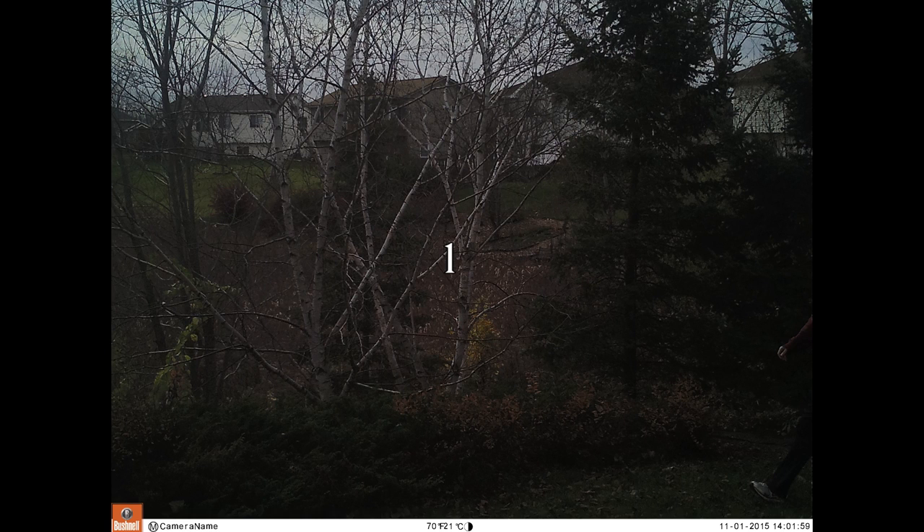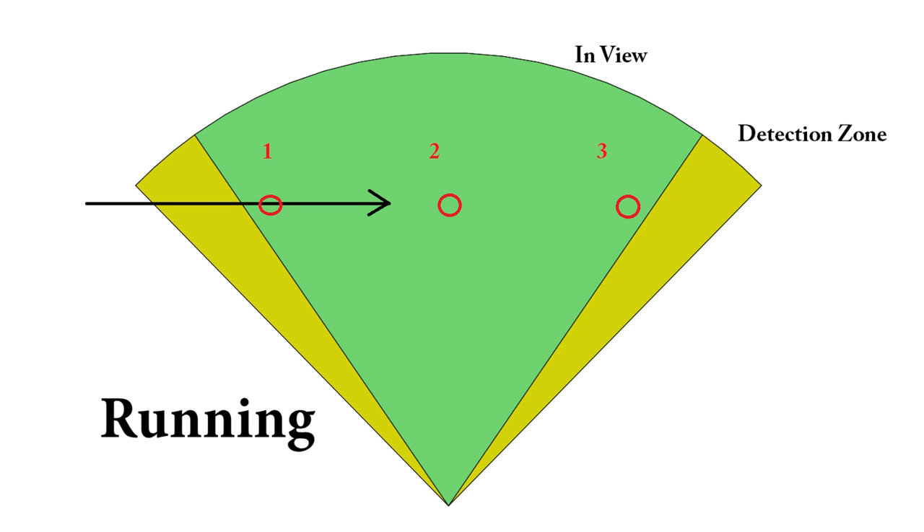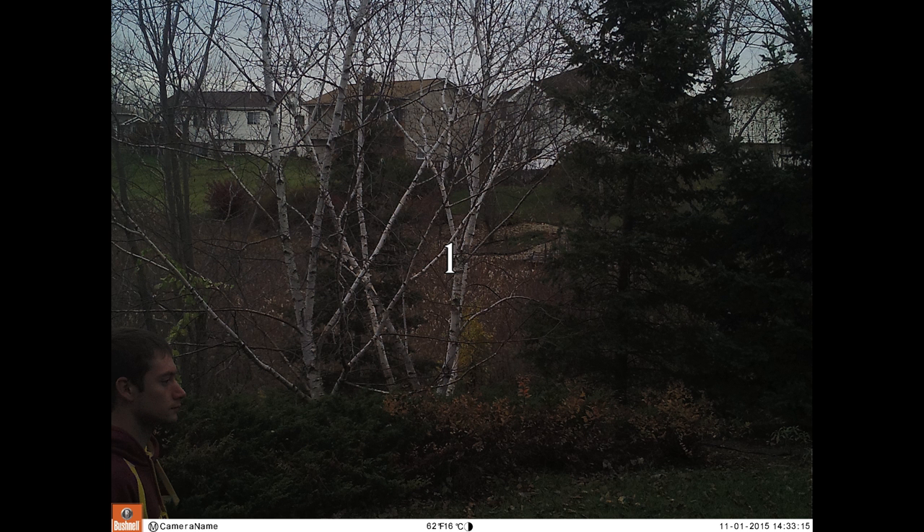At 0.3 seconds, the trigger speed is really, really fast — almost too fast. The trigger zone is a little bit wider than the camera's field of view, so that by the time the camera triggers, the animal has had a chance to make it into the frame. The 0.3 second trigger speed is great for running animals. That being said, I do think it would be helpful to have an option for changing the interval between photos in burst mode after that first image is taken.